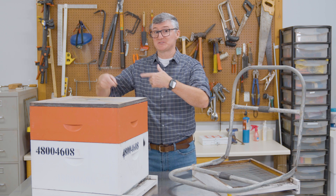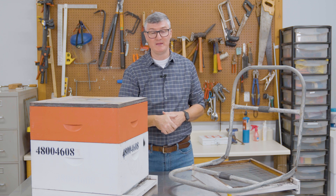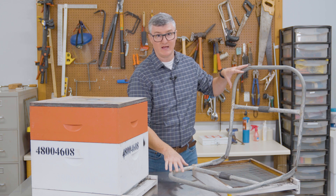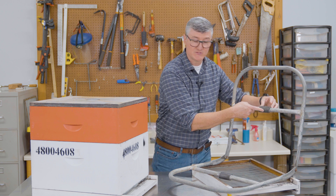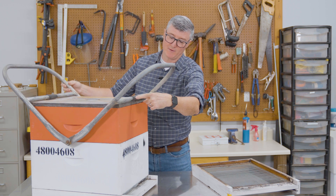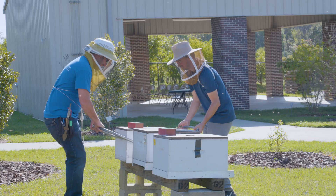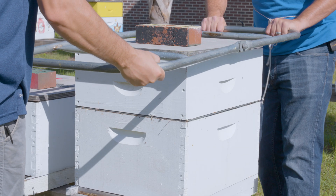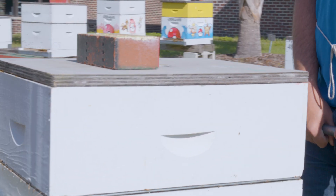Beehives are heavy, and if you're strapping them all and putting screen mesh in the entrance, you've still got to get them from where they are into a vehicle. Even though they have handles, they are quite awkward for individuals to pick up, which is why I love the hive lift or hive carrier. This device has a rubber piece — or in some cases a metal piece — that you thread over the top of a hive and place into the lowermost handle of the box. Once done on the front and the back, someone can pick up the hive from the front and someone from the back, and assuming the hive is appropriately strapped, it won't come apart and you can easily carry it and place it in your vehicle.